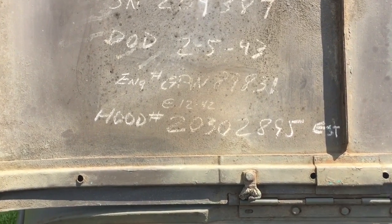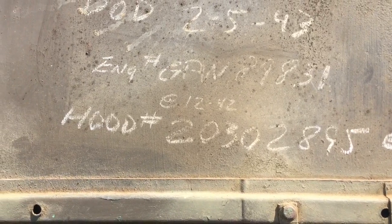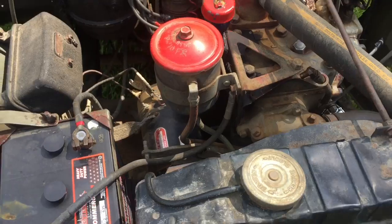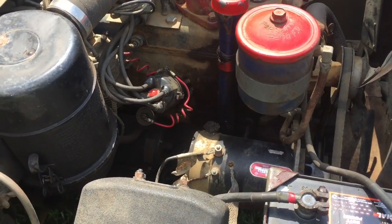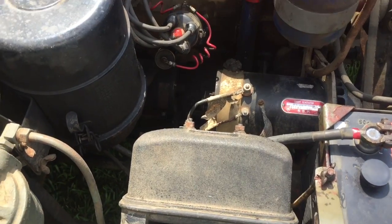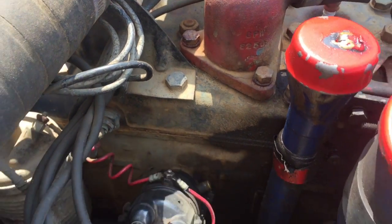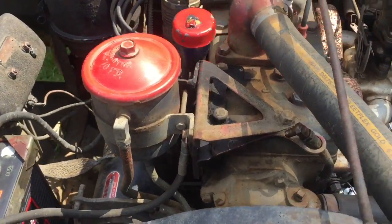This is the biggest problem with this Willys MB. I don't know if you can see that right there, but it says GPW engine 89831. That is a sacrilege. How are you going to put a GPW Ford engine in one of these Willys MBs? I'll never know, but that's what that joker is.